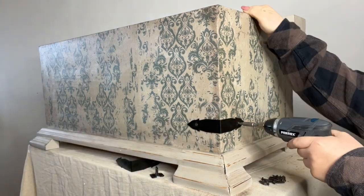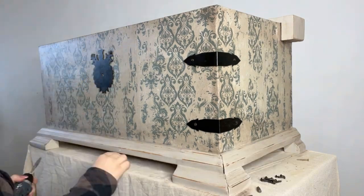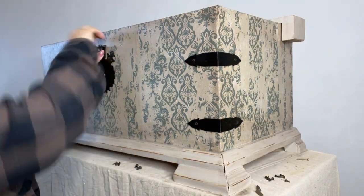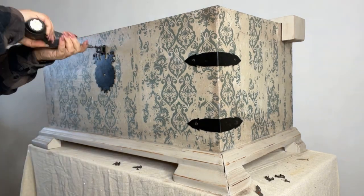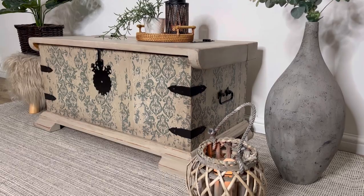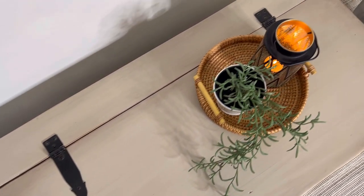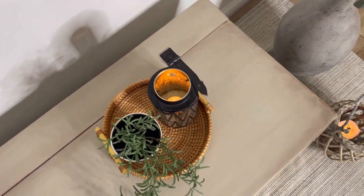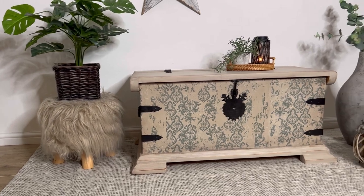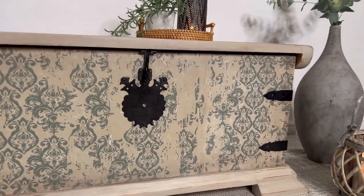Now it's time to reattach all of the hardware that I cleaned earlier on. It's all finished! I love everything about this look — the colour, the shading with the waxes, the decoupage paper — it's just perfect, even if I do say so myself. What do you guys think? I hope that you like it as much as I do.